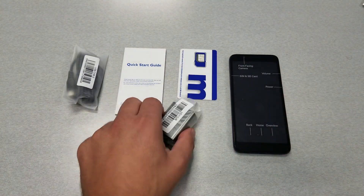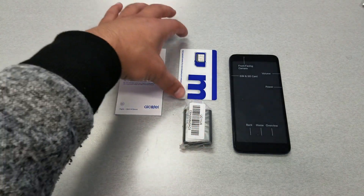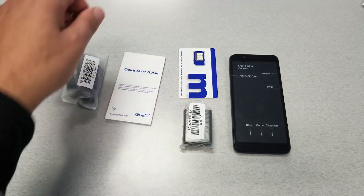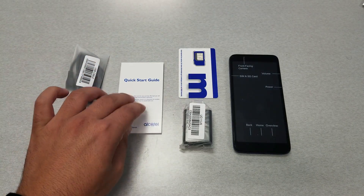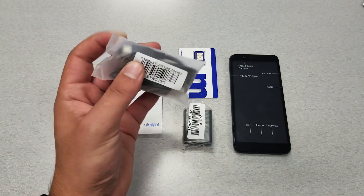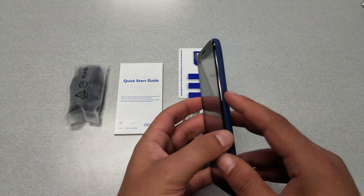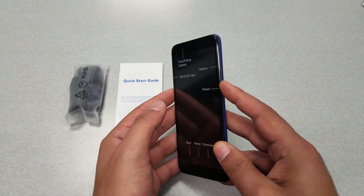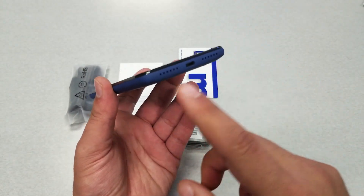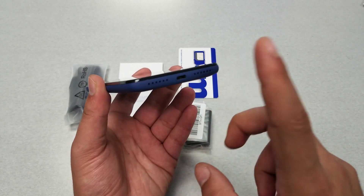You're going to see a normal charger — no fast charging — a SIM card which you need to insert to activate the phone, a quick start guide, and a micro-USB cable for charging. We're going to turn on the phone now and have a look at the design. From the bottom you'll find the speaker, though it's not a dual speaker.